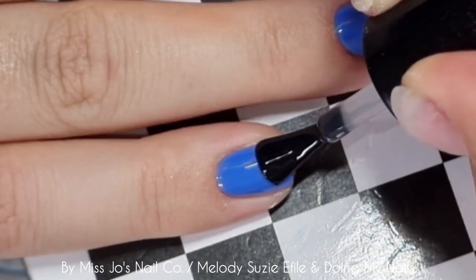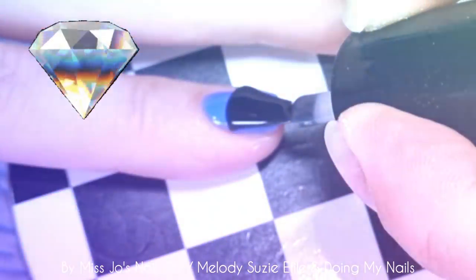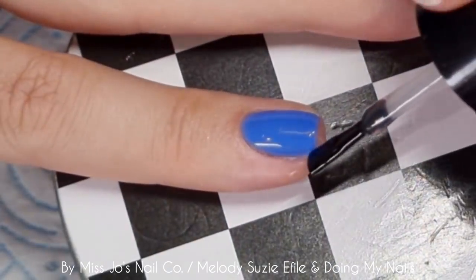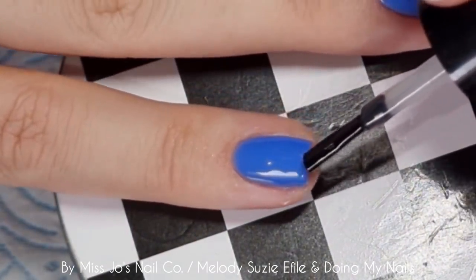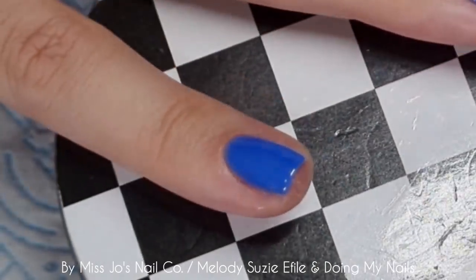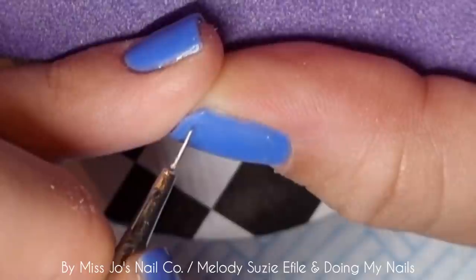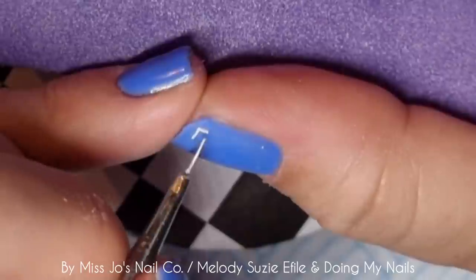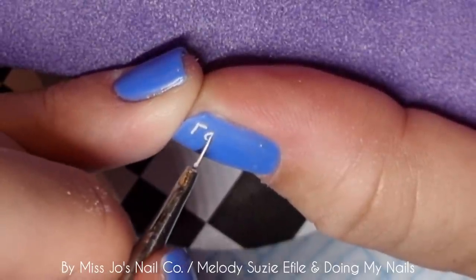I've done two coats and I'm using Diamond Gloss to top them with. I didn't do all of them on camera because it's just me painting nails — do you want to see all of them being done? Let me know in the comments if you really do want to watch me paint all ten nails the same.